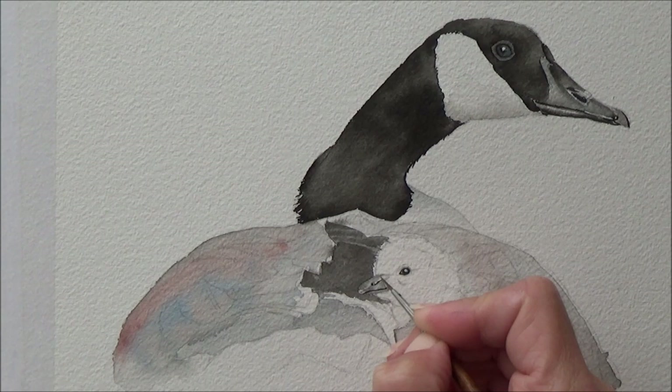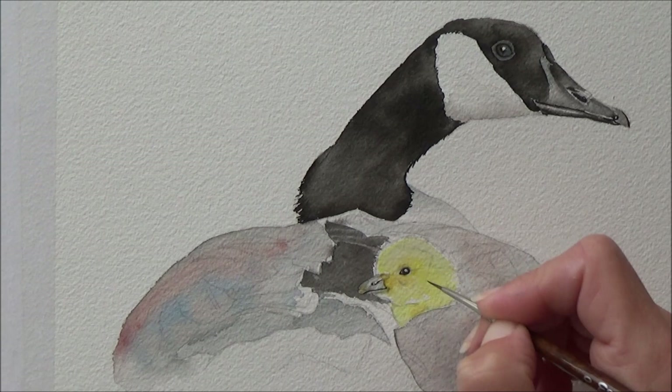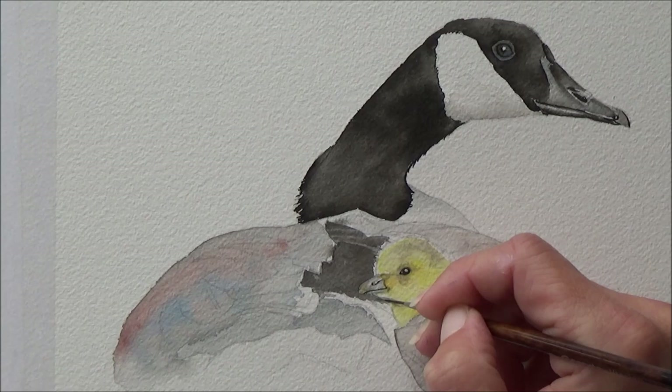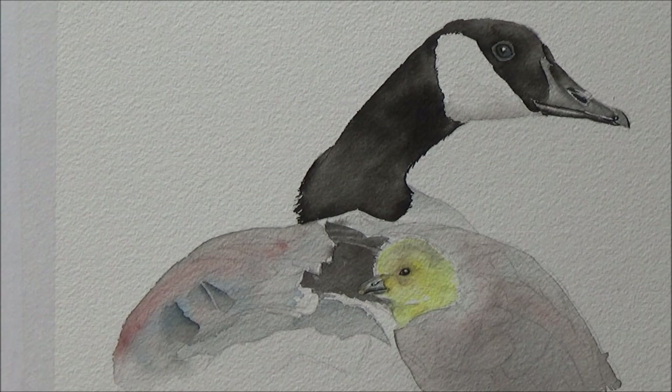I was really worried about losing the details on this chick underneath the darker feathers of the mother goose, so I kept him quite light to start with. On the reference picture his head was laying over the darker mother goose feathers, and I was concerned about how I would keep his lighter feathers over a darker background using ink. I'm still not sure if I achieved the result I was after — I think if it weren't Inktober I would probably overlay some colored pencil to keep that fluffy texture.